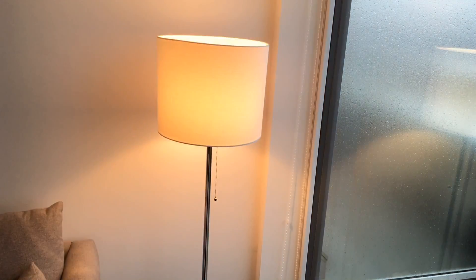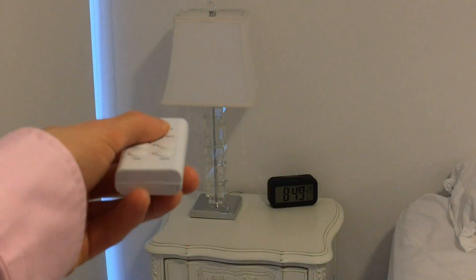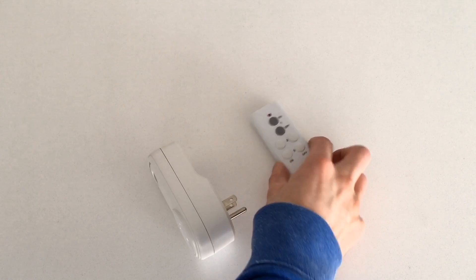I have a huge deal to help you automate your home, make it all a little bit smarter for under 10 bucks — and a big giveaway.